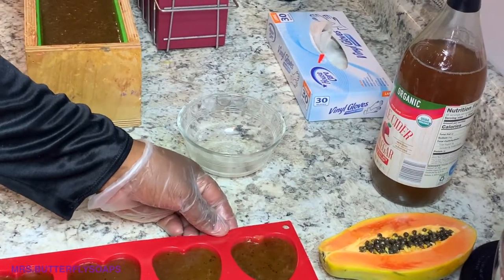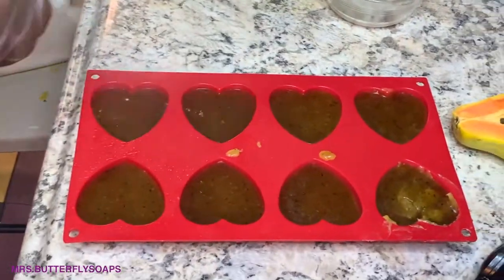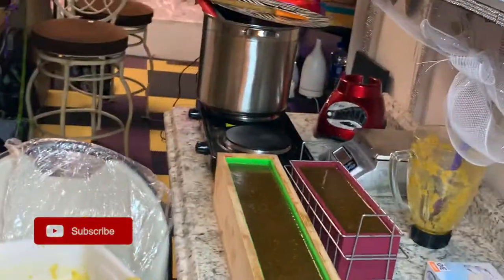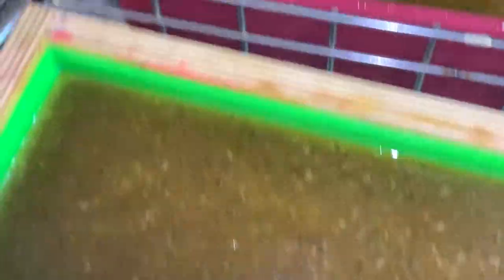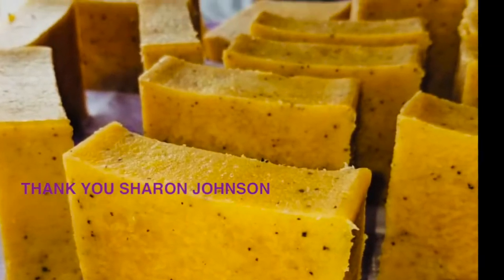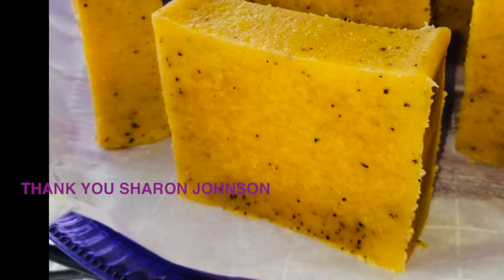When I first started, I learned cold process. I was never a melt and pour kind of girl. I use melt and pour for certain things, like little ornaments I want to decorate, but I prefer hot process over anything and cold process would be my second method. If we do melt and pour, it's for classes or quick stuff. But my baby is the hot process — I love it. And I know I keep talking about Sharon Johnson's Soapery of Sharon, but without her method, I don't think I would be where I am right now with my business. Thank you, Sharon.